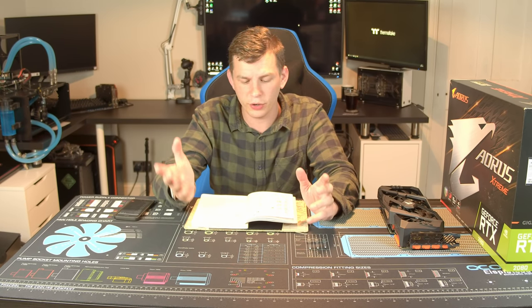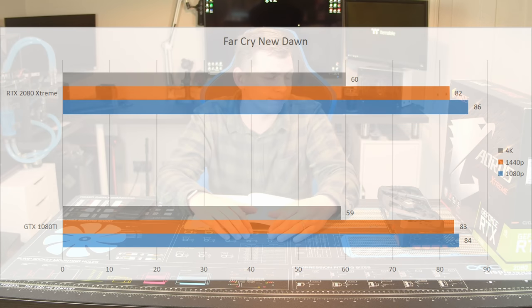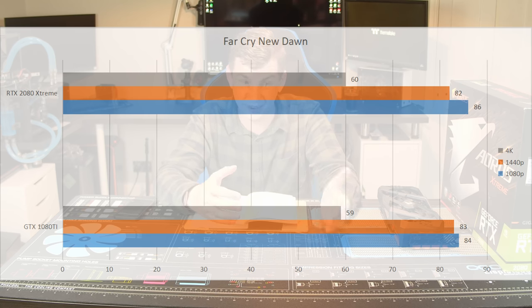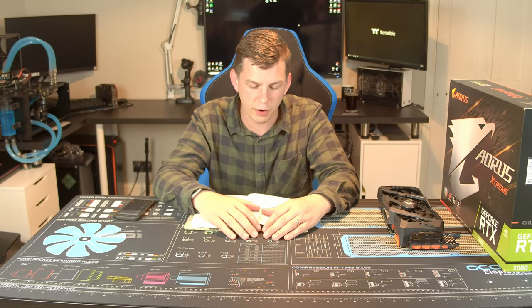We'll skip Metro Exodus for now and come back to it. Far Cry wasn't quite as much in favor of the RTX 2080. As you can see in the benchmark results, it's pretty even — a few-year-old 1080 Ti is keeping up with a brand new RTX 2080 at the same price.